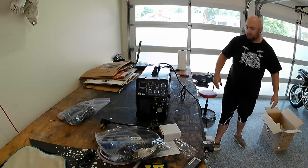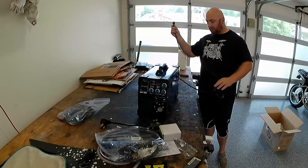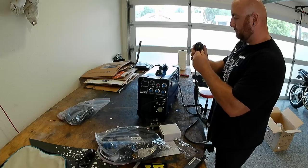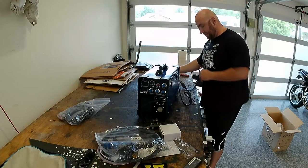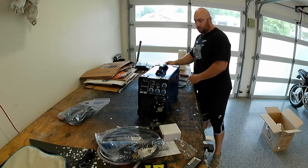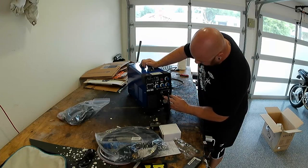I was kind of expecting there to be a ground lead. This comes pre-terminated for 120, so you've got to use the 120-to-240 adapter out of the box, which really kind of makes me wish it wasn't bent to shit. This is a 6-50P NEMA connector, which is pretty standard. Overall, I don't see any damage. We've got a little protective cover here on the Euro connector — this is basically whether you're doing TIG or MIG.